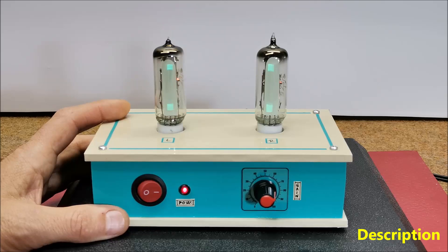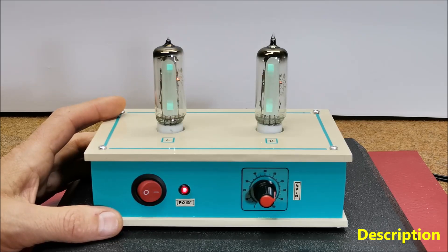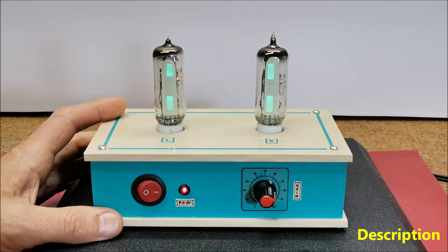Hello. A VU meter, also known as a volume unit meter, is a device used to display the audio signal level in real time. This time I will describe how to make such a device that uses vacuum tubes instead of analog instruments. In some of my previous videos you can see several types of such device with different ways of displaying signals.